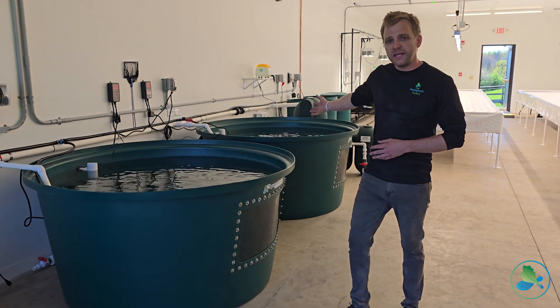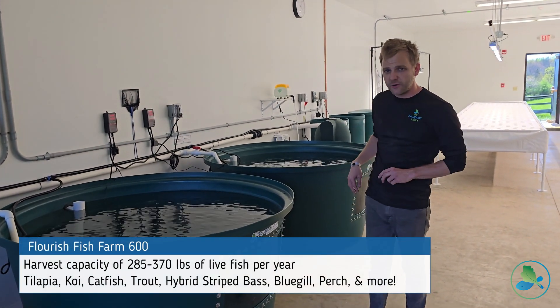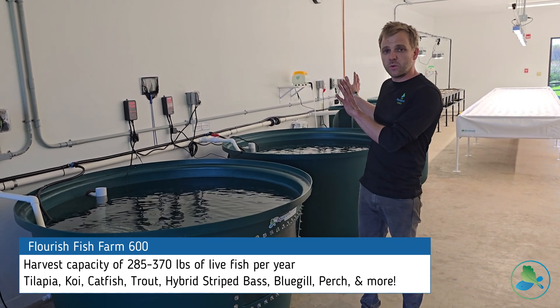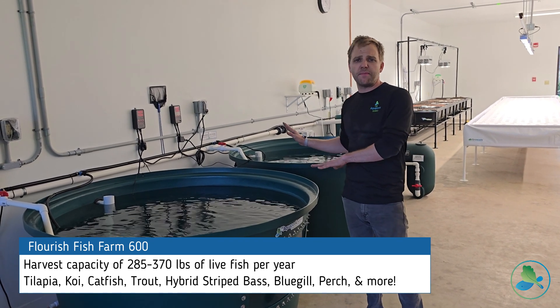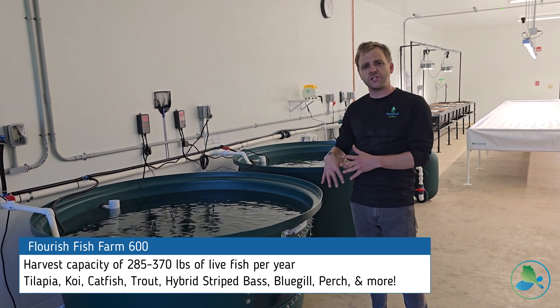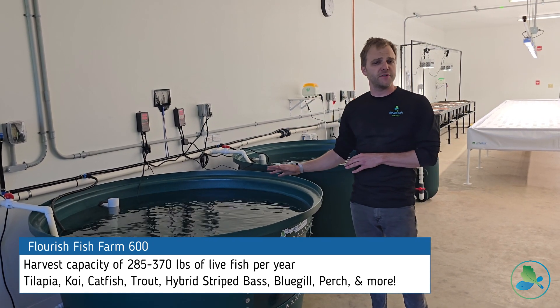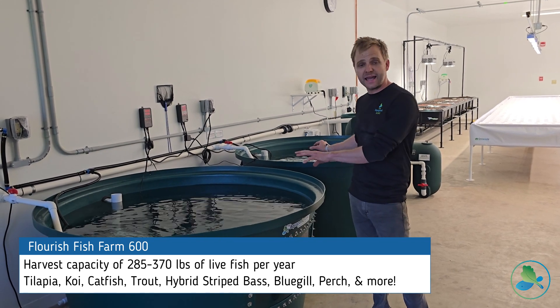Right behind me is our Flourish Fish Farm 600. We have two 300-gallon fish tanks with windows installed, and this is going to be where we're holding our fish. The number of fish can vary depending on the purpose and the species of fish. I believe they're going to stock koi, catfish, and tilapia, so those are going to live very comfortably inside of these two tanks.